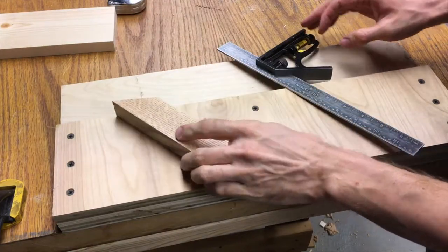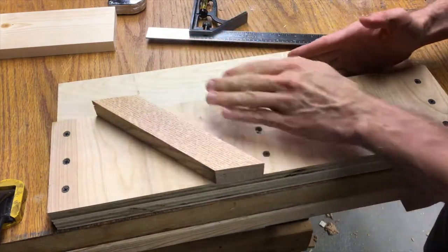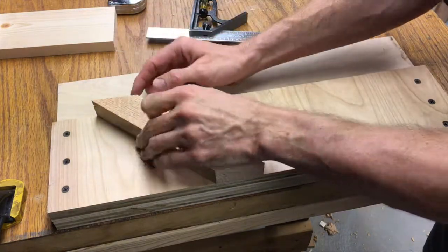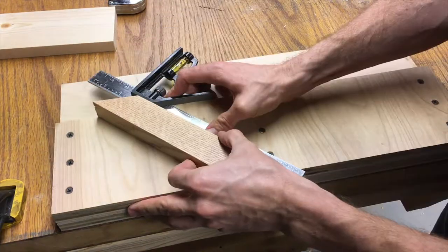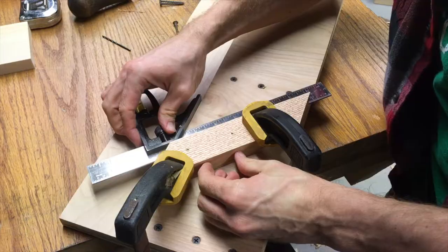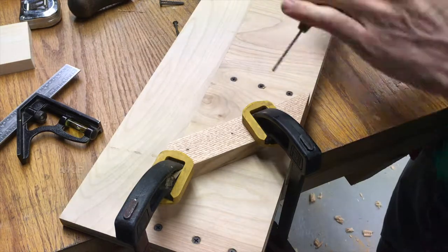Okay, so we've got our cross piece here that we want to put on now. I'll take my combination square and basically get that piece where I want it to be. I want it somewhere up here because I'm sliding the plane down here and I've got my piece of wood against the fence, so I want to give my plane a good long stretch to run on. That looks pretty good right there, so I'm going to go ahead and mark that with my pencil, clamp it down, and screw it down — it's dead on. Now I drill my holes and screw it down.